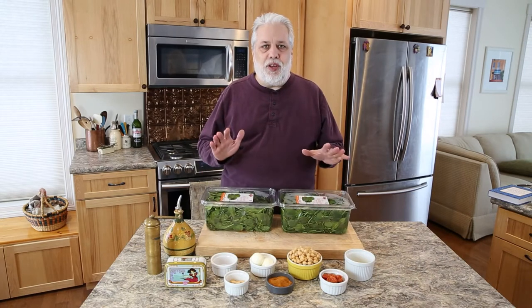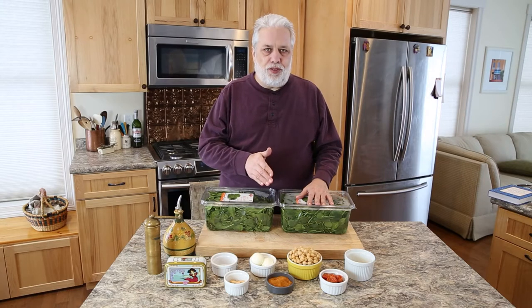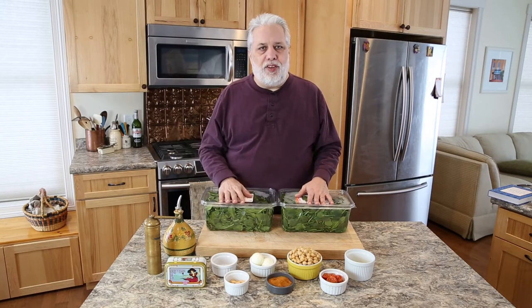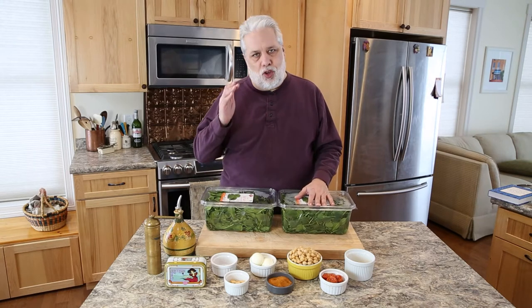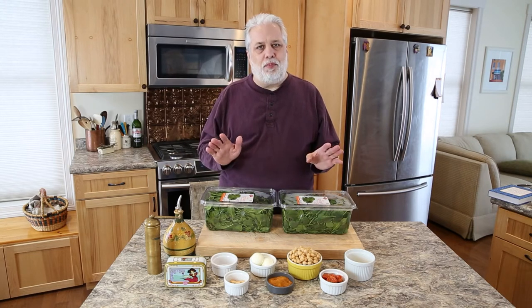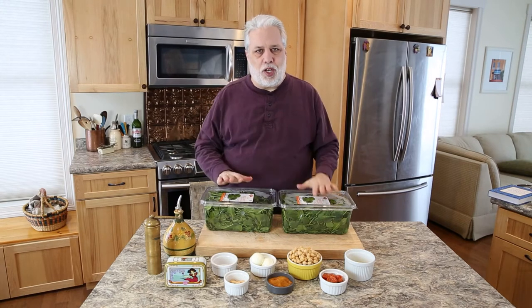After you gather all your ingredients you're going to want to cook your chickpeas. I've already cooked mine and I'll post a link to a video I just made about cooking chickpeas. You can also use canned chickpeas if you prefer, but I really recommend taking the three seconds longer to cook your own — super easy and they taste so much better.